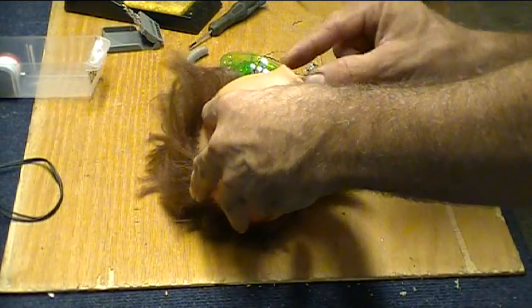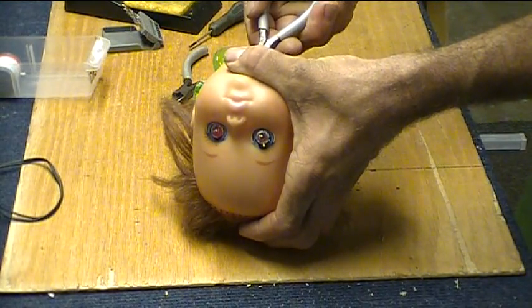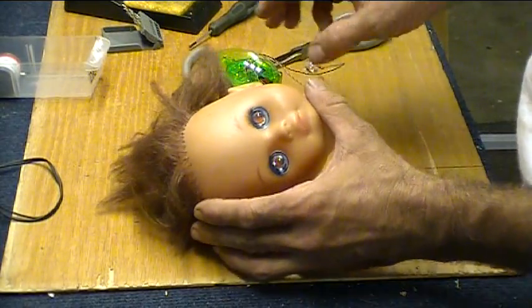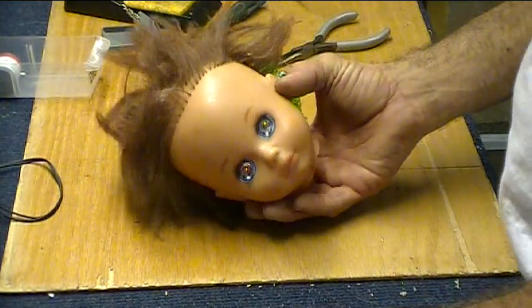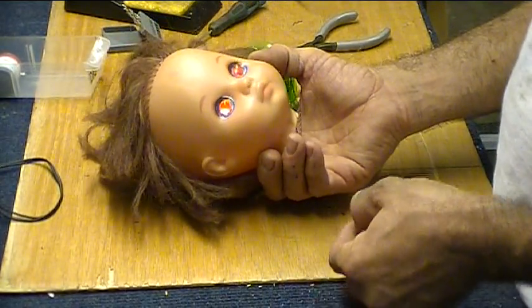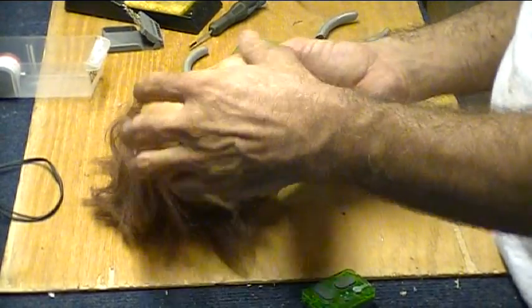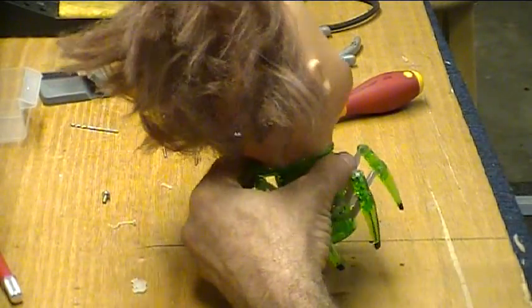Okay, let's see what we got. Mommy? Mommy? Yes. Excellent. Like Frankenstein, we need to screw the head's lights. Let's go.